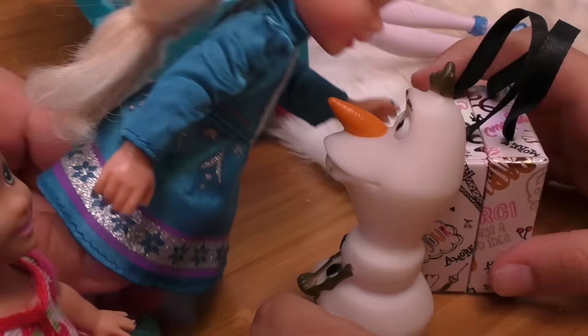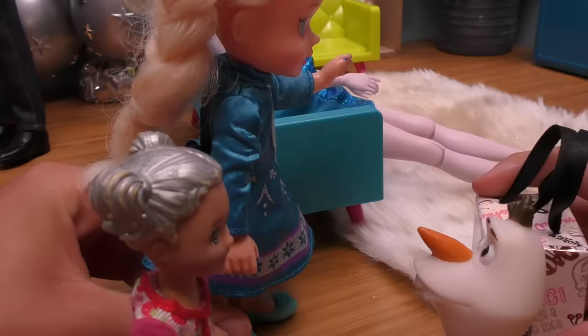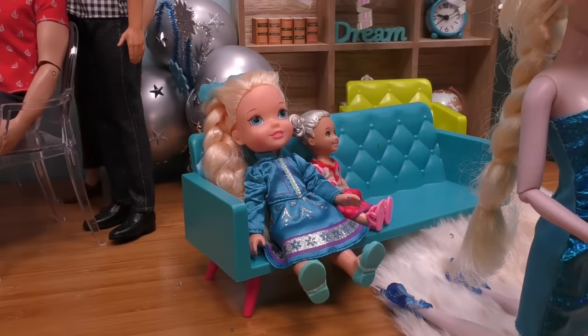Is he the one that you told me in the bedtime stories? Yeah, of course — now you finally get to meet him. He's our best friend. Hi, Olaf. Let me give you a hug. Hello, Olaf. Anya, come here. You must be Snowflake. Yeah, I am. Nice to meet you, Snowflake.